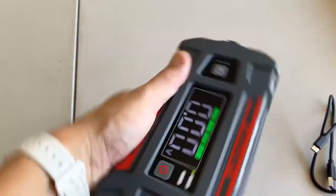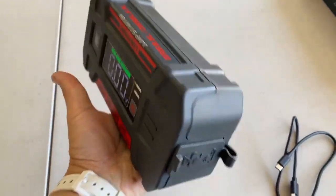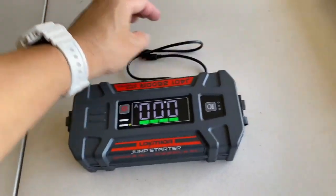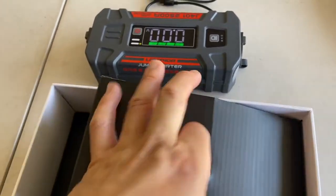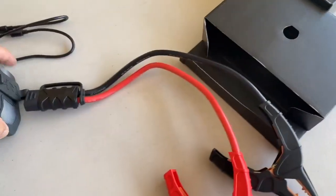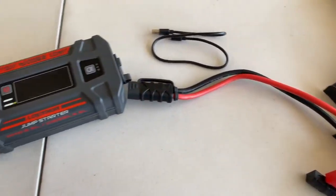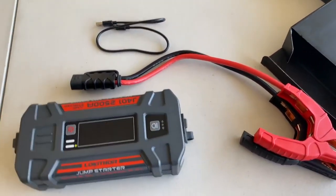Overall good quality, seems pretty solid — it's got a rubber texture. Weight is maybe five pounds or so, pretty easy to hold. What's missing is probably a nice carrying bag because you've got the cables here. My only gripe is these cables are way too short to use in real life — another foot would be nice. Sometimes you don't have space on top to have it in your engine bay.